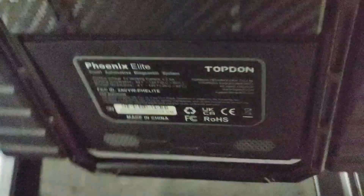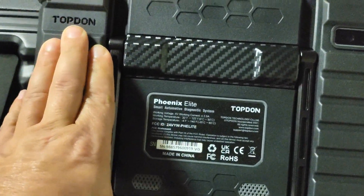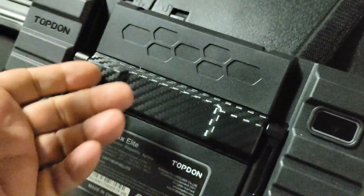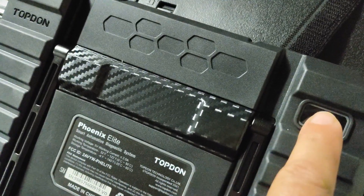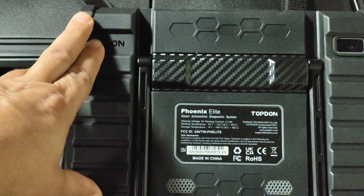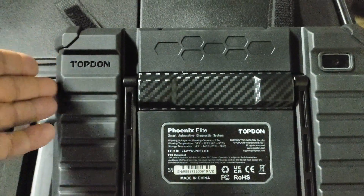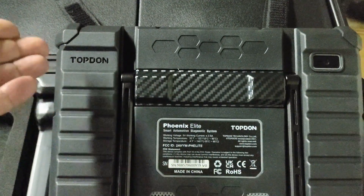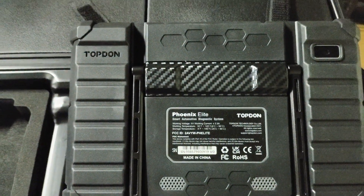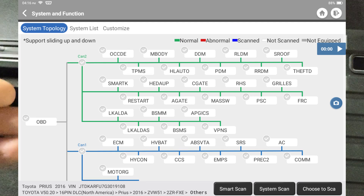On the back we get a carbon fiber finish, a nice kickstand — which is a little bit narrower than the Plus version — and an 8-megapixel camera that can take pictures, scan VINs, and capture before-and-after repair photos. You also get a 6000 milliamp-hour battery and the battery life is really good. I've been using it for a few days and just like the Plus it can be used for two days continuously. On standby you can keep it for a week and only lose about 20 percent charge.